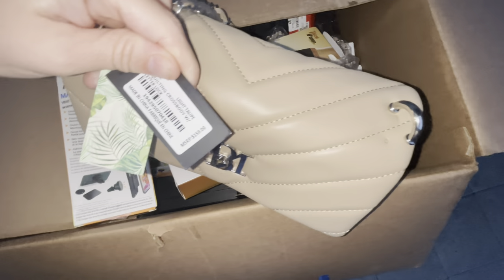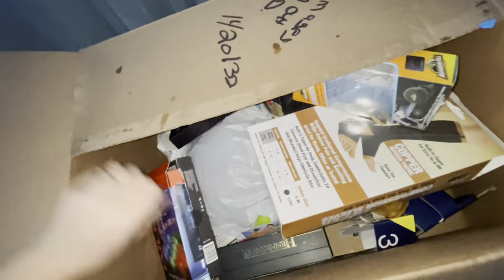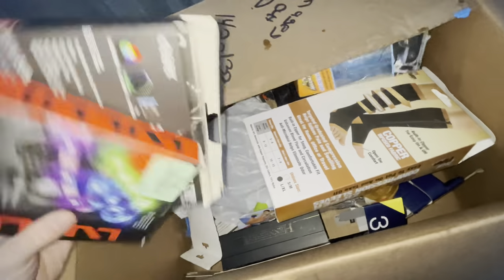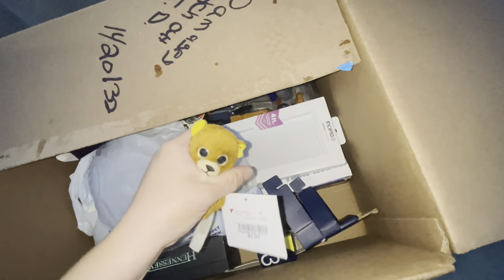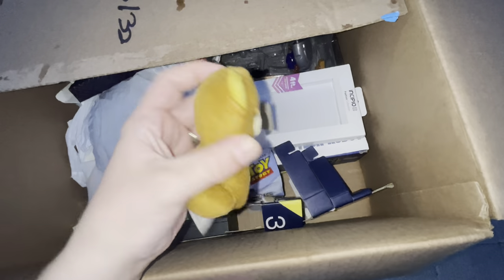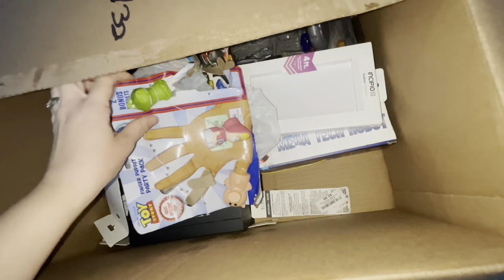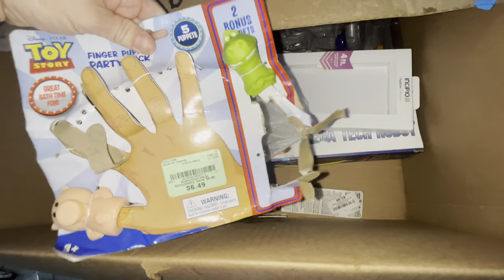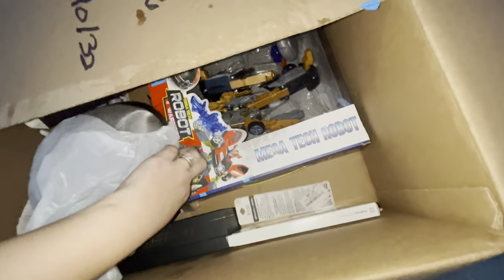Look at that original price tag — crazy. I'm expecting a ton of trash, which there usually is. Empty, empty, empty. We got one little stuffed animal with a big tag — $7.99, what? Some Toy Story puppet toys, but missing quite a few. Not much in this box.